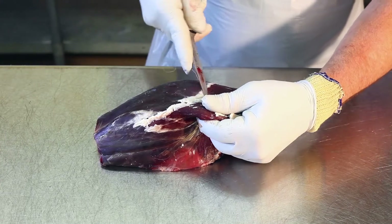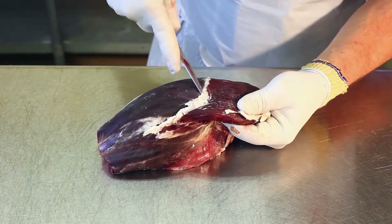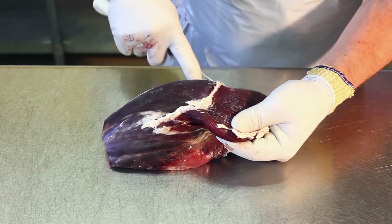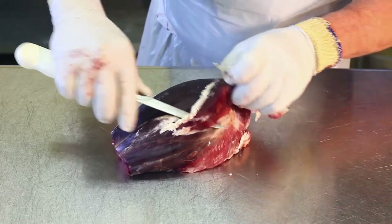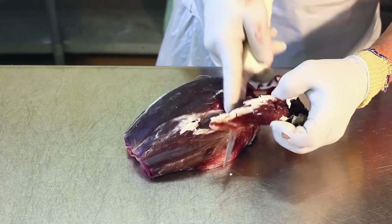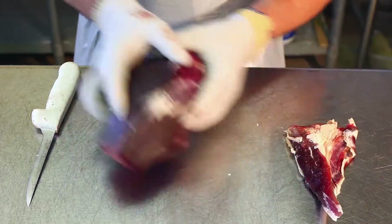We remove the tri-tip and turn it into hamburger. There's a seam on each side that's pretty visible. With the tip of your knife, you crack that seam and remove the tri-tip from the sirloin tip. It will then go on the table.